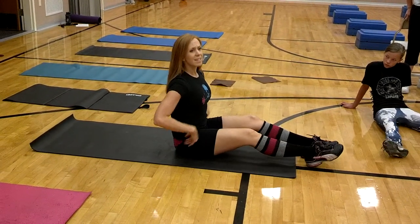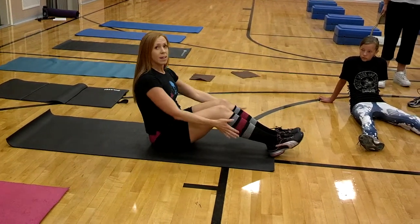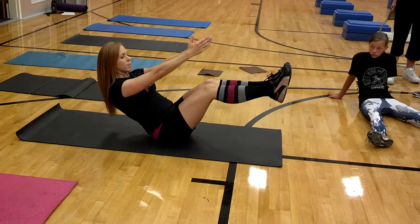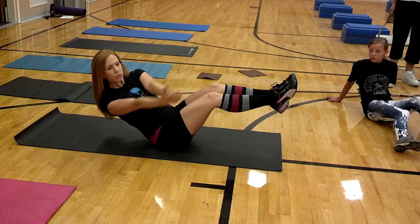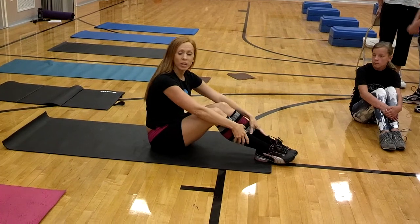Russian twists — kind of like that boat pose. If you can, lift your feet up; if not, just barely keep your heels on the floor with a slight bend in your knees. Arms in the middle of your chest — your arms don't rotate, you rotate your shoulders. Once to the right and left is one rep. You have 40.